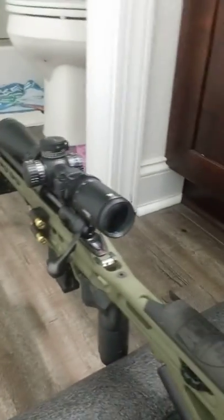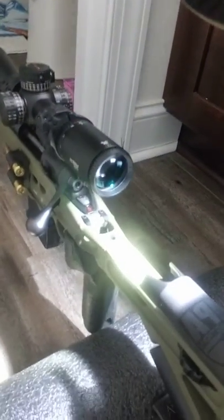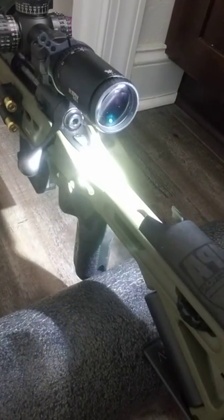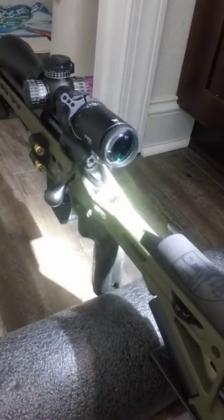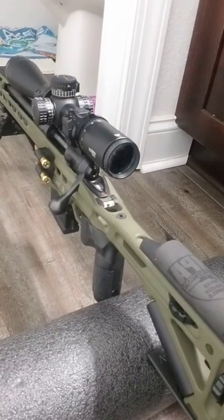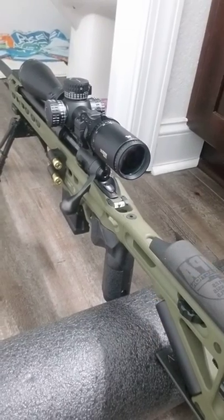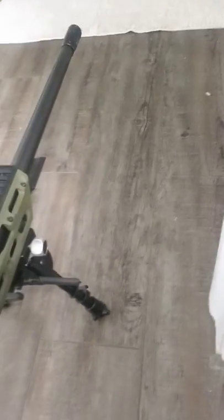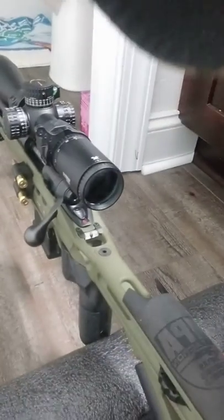My particular chassis system has a bubble level already installed into the chassis. What I'm going to do is get that bubble level as level as possible. Right now I can see that my bubble level is pretty much level — maybe just a little bit over to the left. Now I'm going to go ahead and lock down the lever for my Harris bipod. I've got it all locked into place, it's good to go.